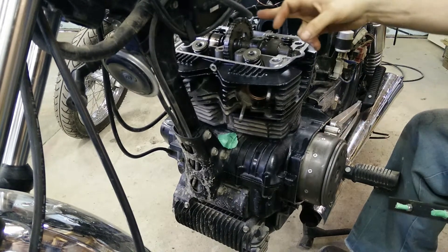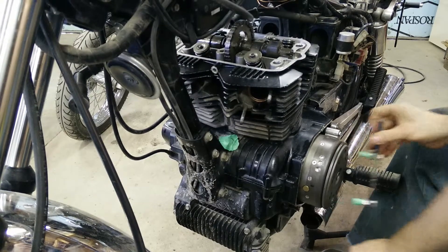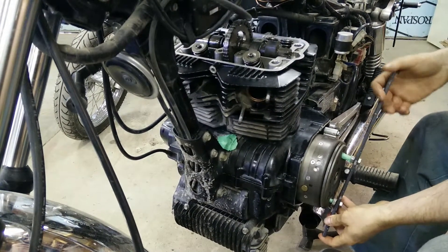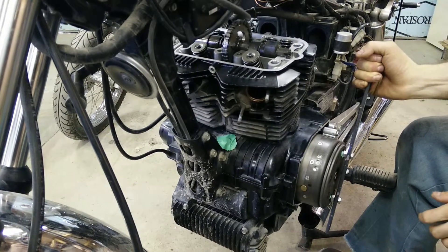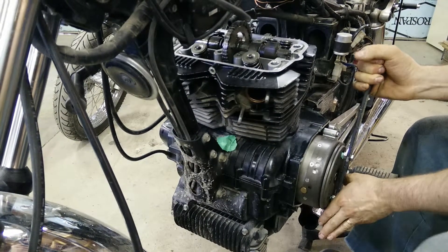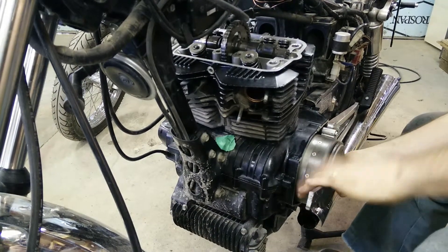So top dead center — turn. The longer this bar is, the more leverage you have, although you should not force it. If you need leverage you're doing it wrong. You can see this is moving up, moving toward the T on my alternator.